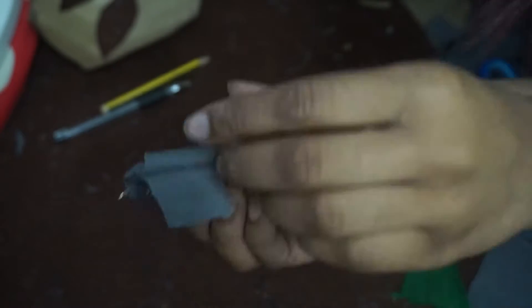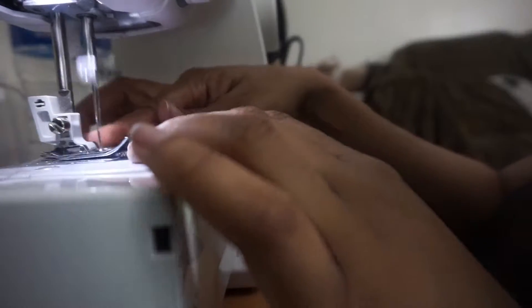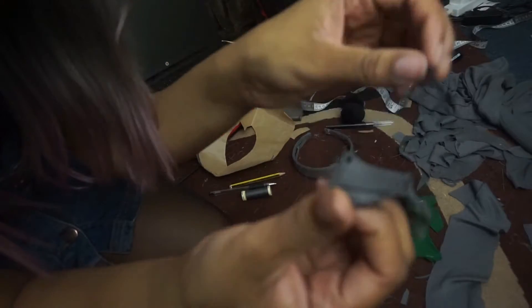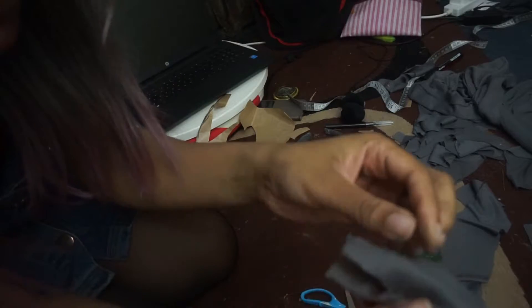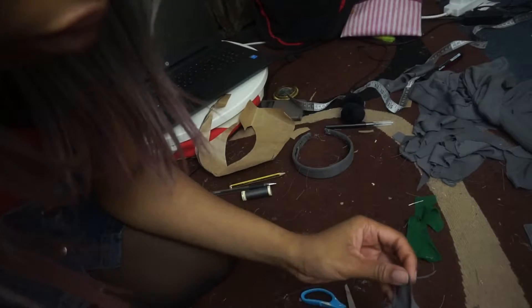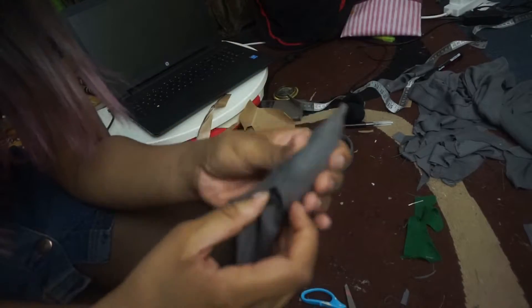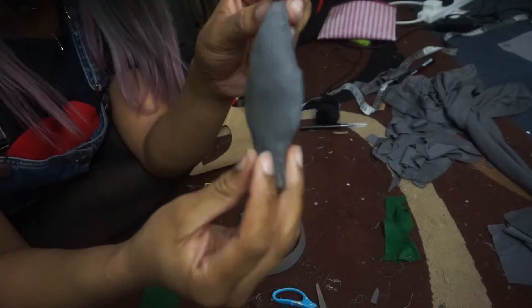Pin your ear pieces together — leave the bottom open so we can stuff it. I tried the sewing machine for the first ear but it's really annoying because it's so small and intricate, so I'd say just hand stitch it — it will save you effort and be so much quicker. Once sewn, flip it inside out so you don't see any of the stitches or pen marks, and stuff it from that open end. I'm using scrap material to stuff it — you can use anything soft. It looks something like this — isn't that cute already?